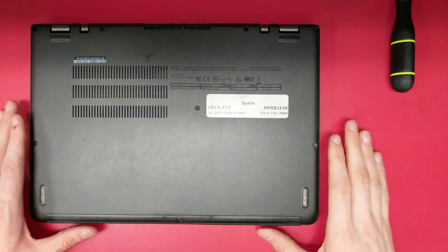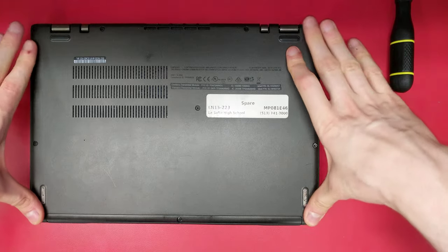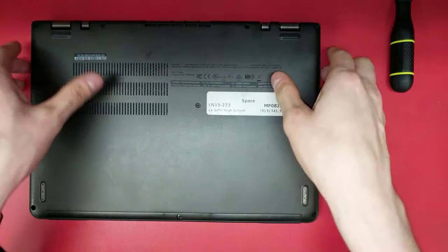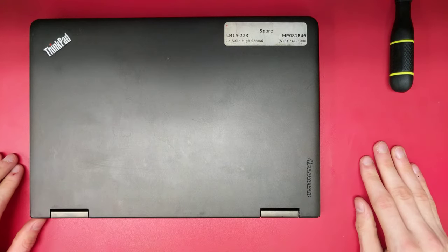Once you have the case screwed on, press around the edges to make sure all the snaps are engaged. Just like that, you've replaced your laptop battery.